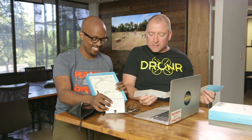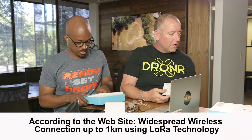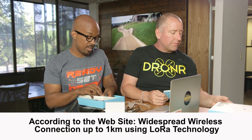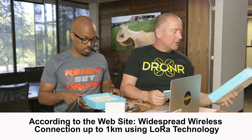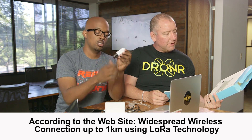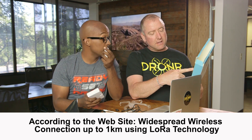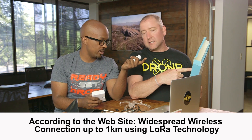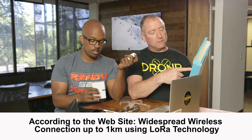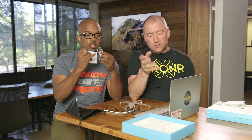I was trying to figure out if this thing actually uses Bluetooth or Wi-Fi. It says it goes a thousand meters — that's 2.8 gigahertz, though it doesn't actually say what the technology is. Bluetooth wouldn't reach that far anyway. A thousand meters is a kilometer, or six-tenths of a mile — which is a pretty good distance.